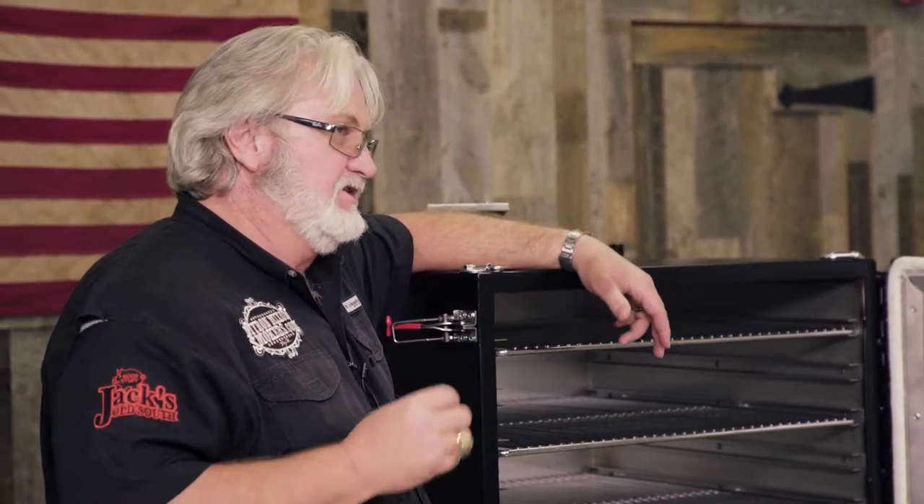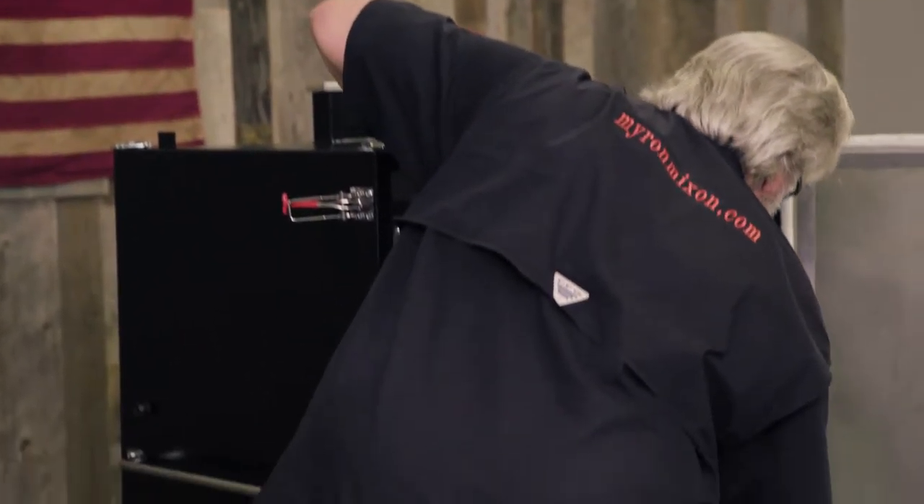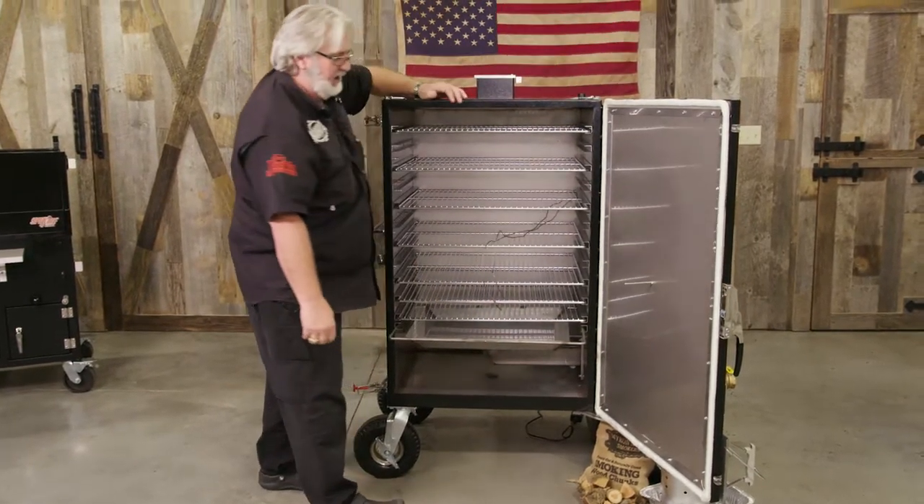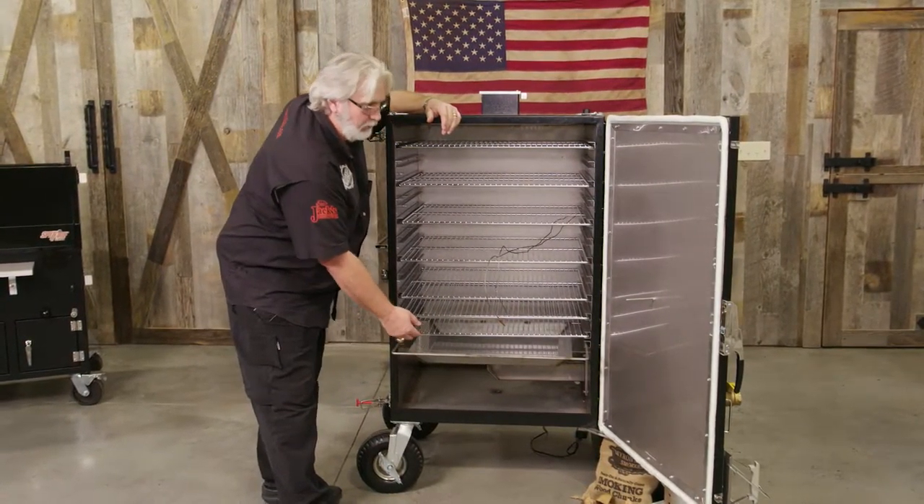Unlike our other units, the way we fill these is just like what I did. You would take a leather glove or your heat glove, bring the tray out just long enough to add water.